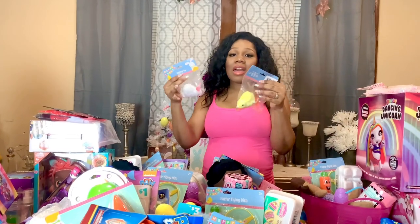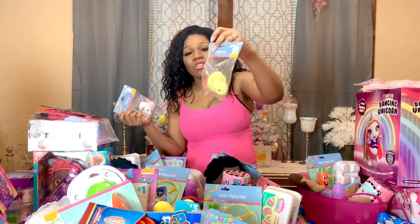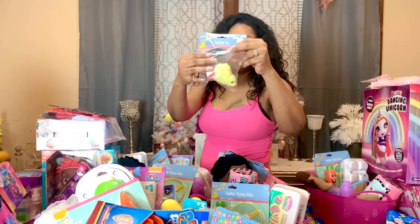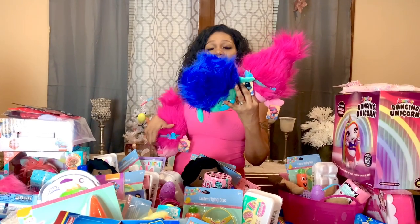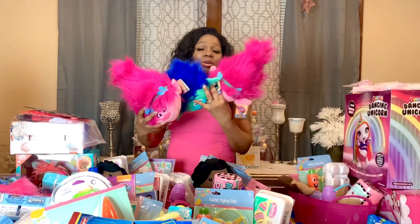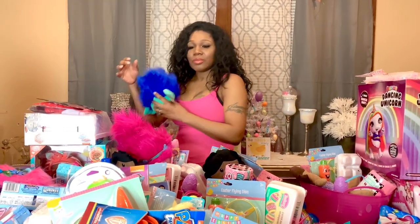The next thing I have are these cute little plushies — I have two for the youngest two kids. This one is for JL and this one is for Junior. The next thing I have for Junior and JL are these cute little wind-up toys — one is a bunny and one is a chick, and they hop once you wind them up. This one's for JL and this one is for Junior. The next thing I have are these three little Troll pillows for my youngest three — they look like miniature pillows. I got one for Giselle, one for JL, and one for Junior.